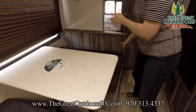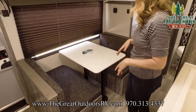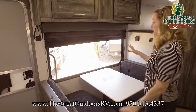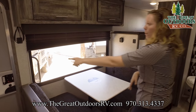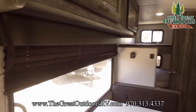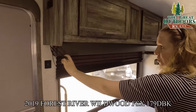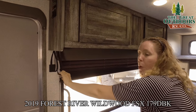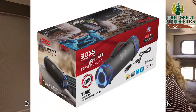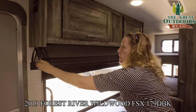Right over here we have a dinette that will turn into an extra bed if you needed extra sleeping. There's a nice big front window with a super nice view. There are phone charger ports scattered here and there — lots of spots to charge your phone. These handles right here will actually hold your portable stereo that comes with this unit. It is a Bluetooth-ready stereo and you can take it inside or outside and set it on the picnic table — it's a pretty nice little radio.